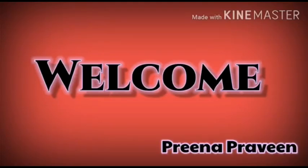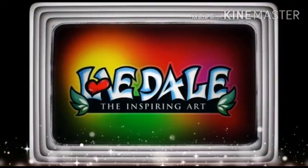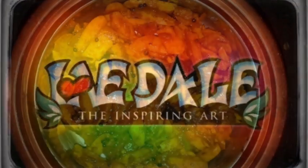Hi friends, I am Prina Praveen from Perindelmanna. I am here to share a recipe.